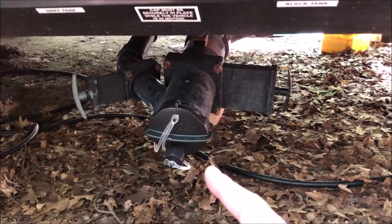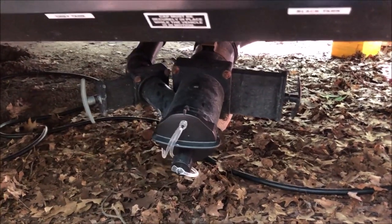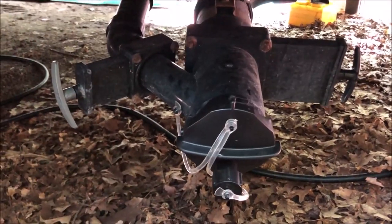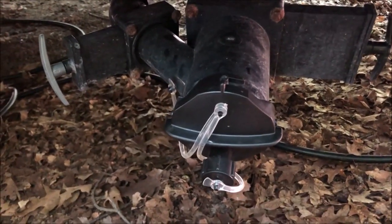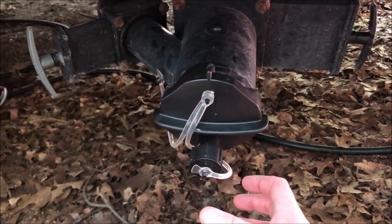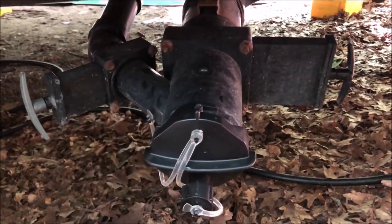The next upgrade is to this cap at the end of the sanitary line. Let's say you accidentally left one of the gate valves open, or one is leaking. What you can do is take your sewer hose, put it underneath, and undo the smaller cap. Make sure the gate valves are closed, and let the drippings go in there. That gives you time to take the main cap off without making a huge mess, then attach the sewer hose completely and drain your tanks.